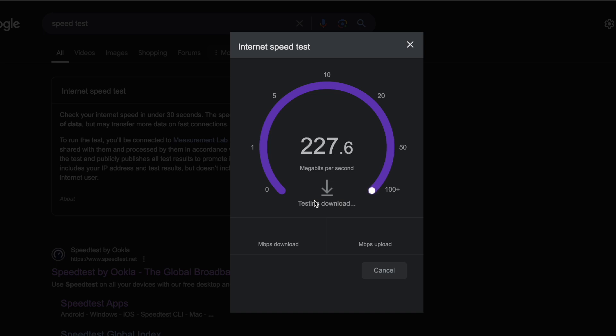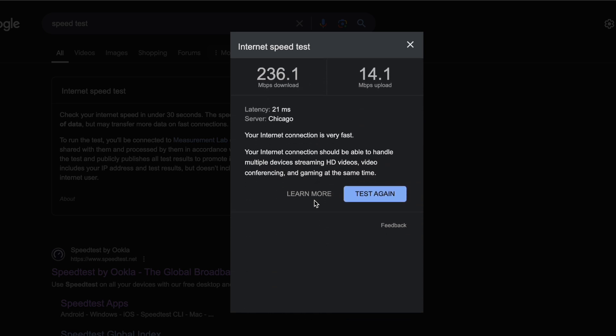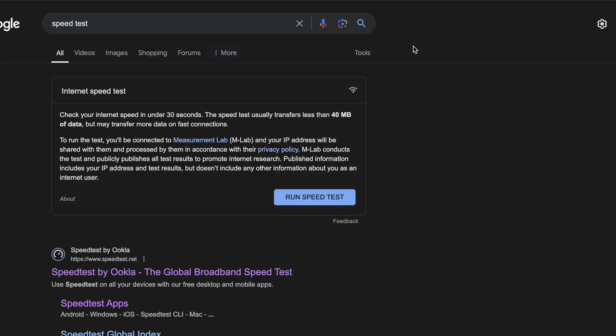Now we're testing through the Chrome browser. We have 236.1 download speed and an even more impressive upload of 14.1, which is almost five times as fast as the Gen 2 tested at its best.